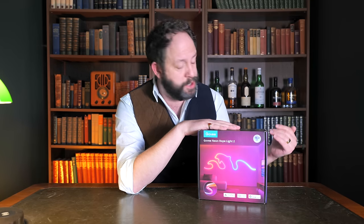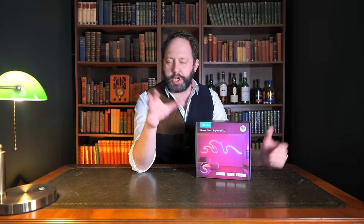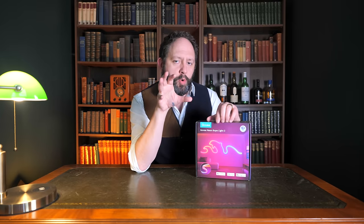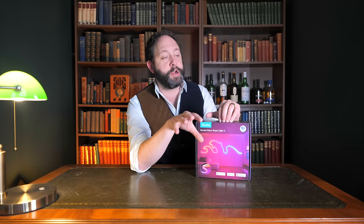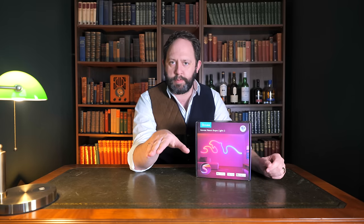Like all other Govee lighting, there are so many different scenes to choose from to match all different moods. I've covered these in my other Govee episodes so I won't delve into this too much — you can check those out yourself, I'll link them below. Although not all of the scenes support the shape calibration, most of them do.